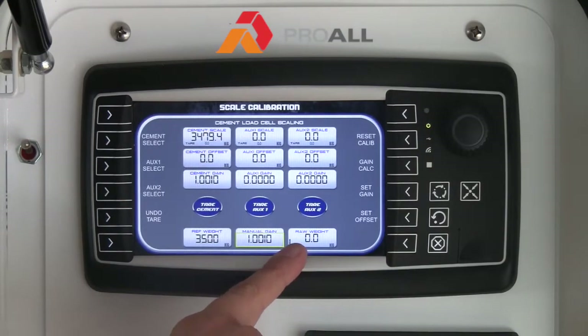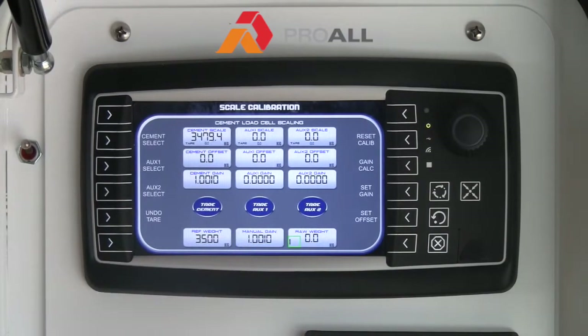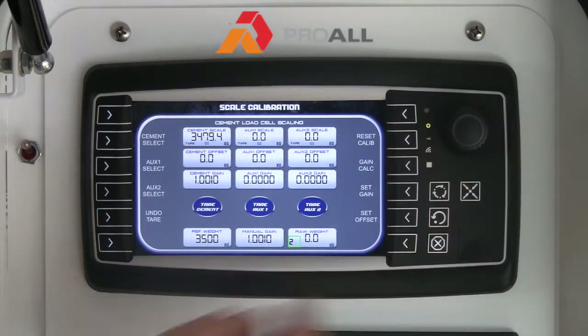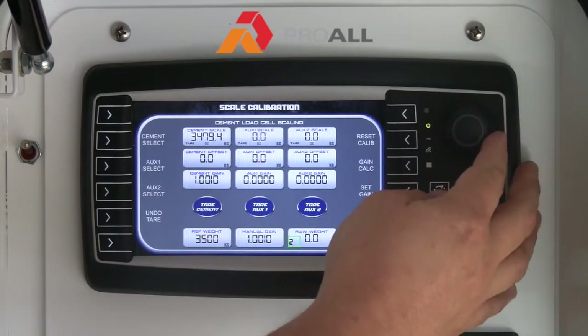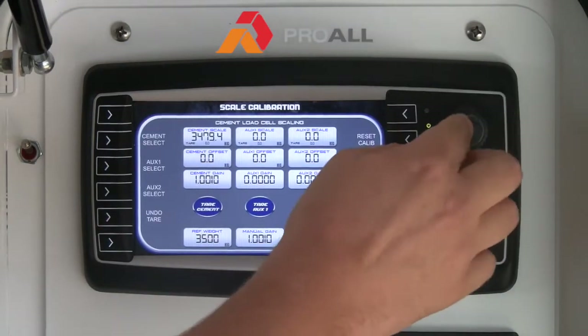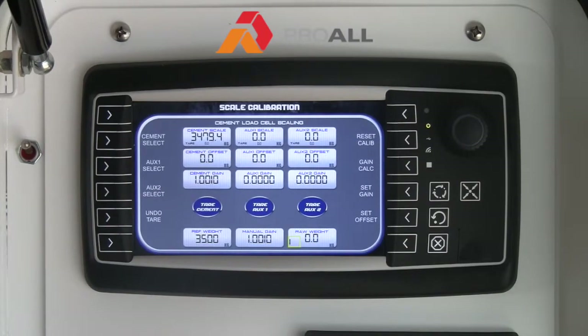This value on the bottom right is a reference so you can see what the scale weight is on each corner. There are three load cells on the cement bin: one being the back left, two being the right, and three being the single load cell at the very back of the bin, or closest to the mix auger. It is just a reference to make sure that your load cells are all getting a reading and working properly.